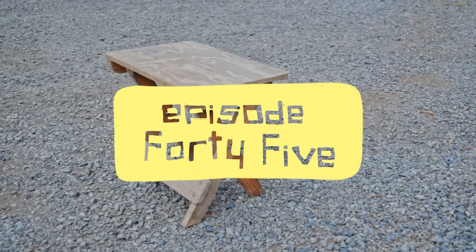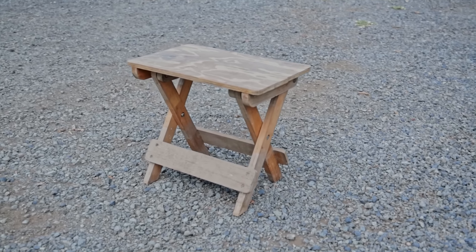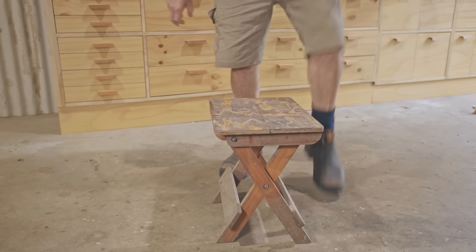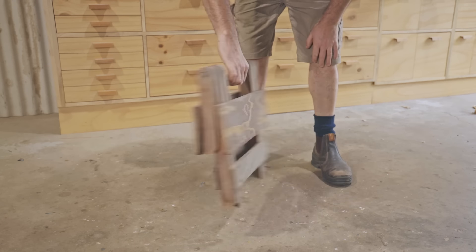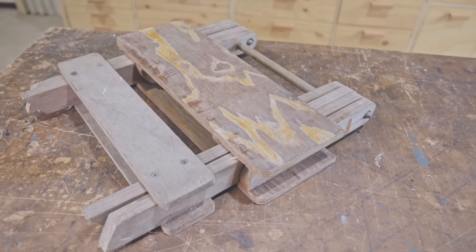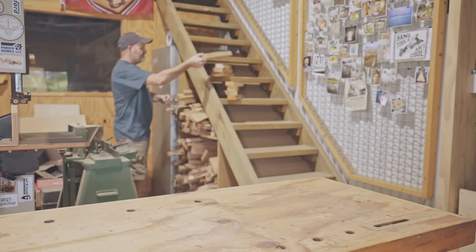A friend of mine showed me this folding stool that he recently got hold of and I thought it was pretty cool. I since learned from a supporter on Patreon that this style of stool has been around forever, but I really like it so I'm going to make one anyway — if I haven't seen it before then maybe some of you haven't either. The function is perfect: it folds up compactly and it's very sturdy, so there's nothing to change other than try and make it look good.